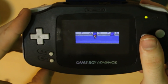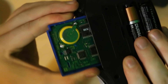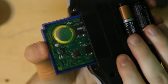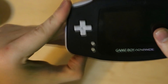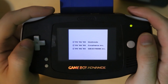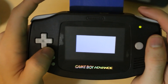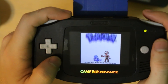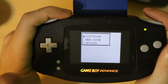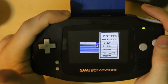All right. Good. Turn it off. We're going to remove the cartridge just to make sure I'm not doing any funny business. Put it back in. We're going to see if it works. And it works.